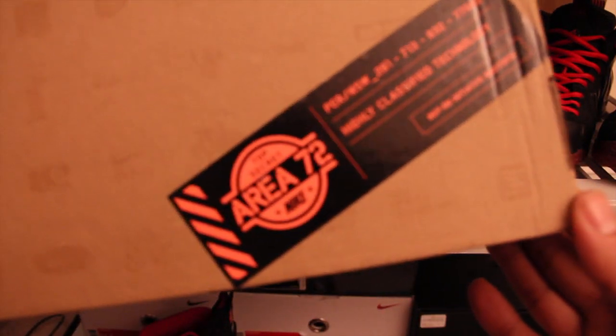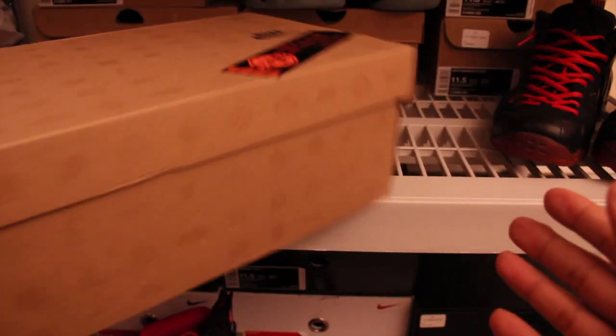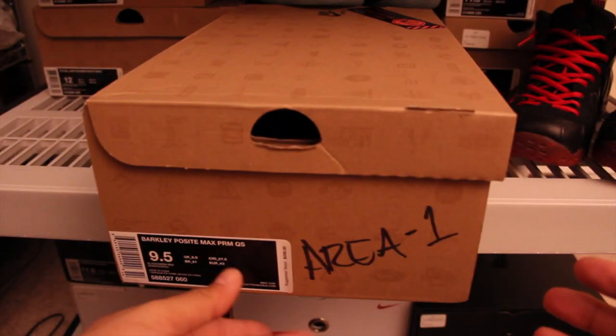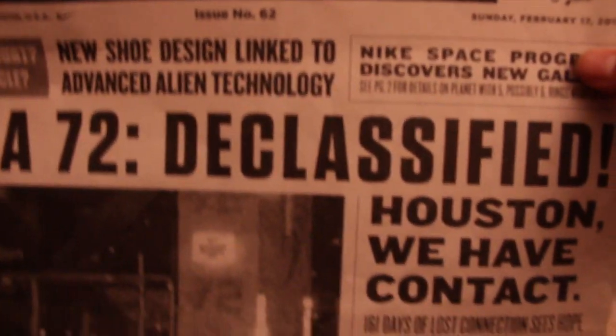There's a sticker over here — 'Top Secret A-Raid 72' and all that good stuff. Highly classified technology. Comes with the paper. All the features come with it, you know. If you haven't seen it, I'll show it to you really quick.